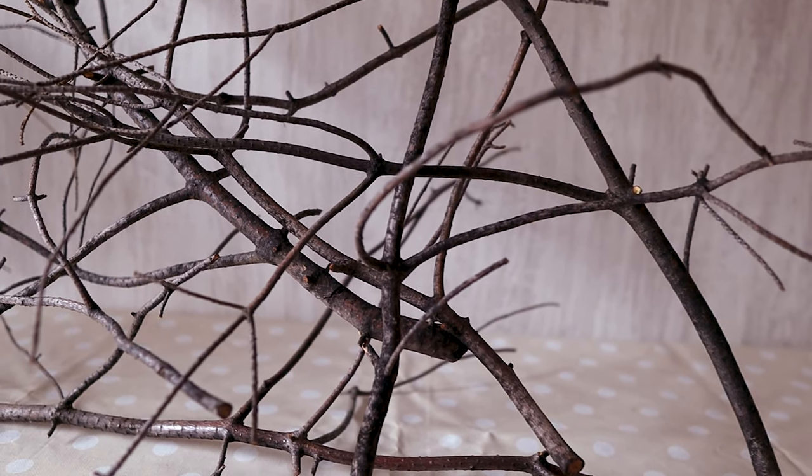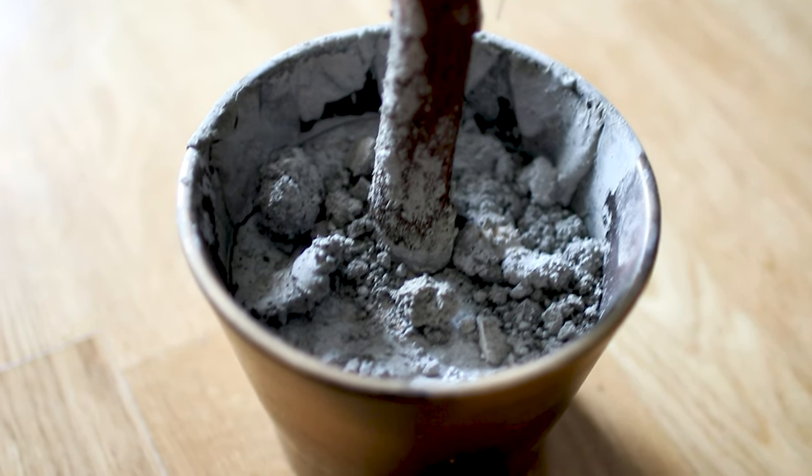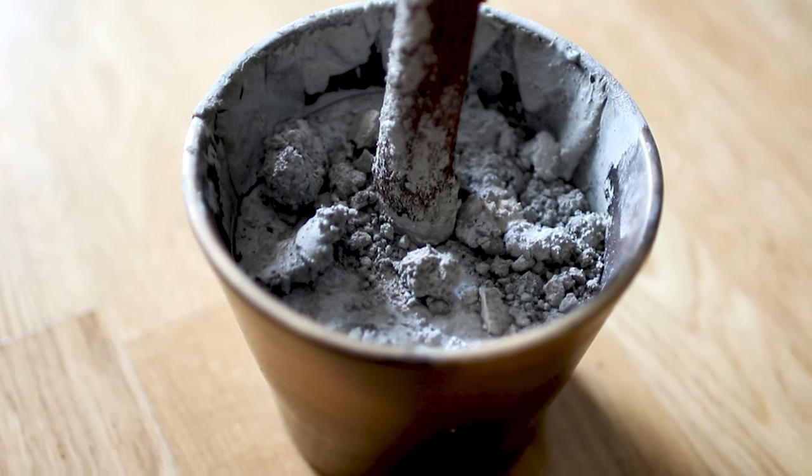The first thing you need to do is go around your neighborhood in search of a sturdy stem and a few branches. Next, place the root of the stem into a small pot filled with cement.